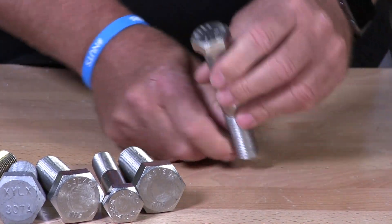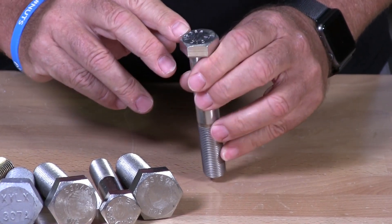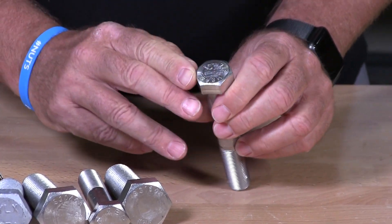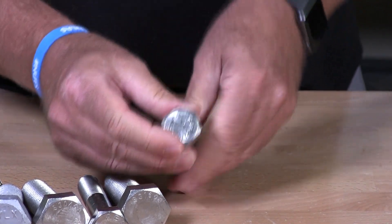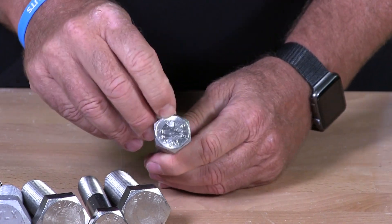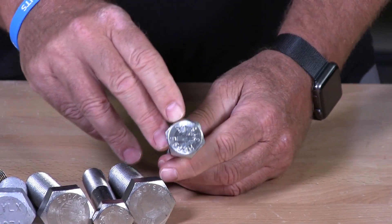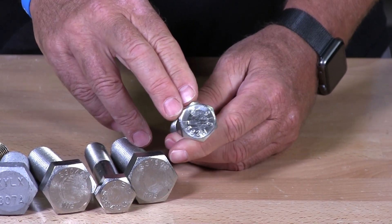And the last one. This again is S31600 stainless. In this situation it also has another manufacturer's marking: F593H — you can see that there. And then it has a logo punched into the head, which is again the manufacturer's marking.